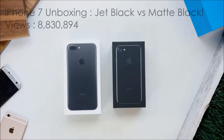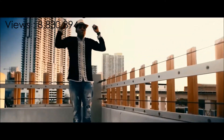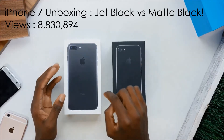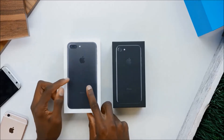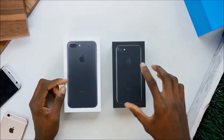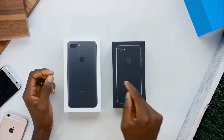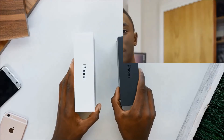What is up guys, MKBHD here. In front of me I have two phones: the iPhone 7 Plus and the iPhone 7. I don't do that many live unboxing-style videos every year, but this is definitely one of them. I have the matte black iPhone 7 Plus and the jet black — the super glossy — iPhone 7. I'm going to take a look at both and compare them so you can get a better idea of which one you might want, if you're considering one of the two new colors.